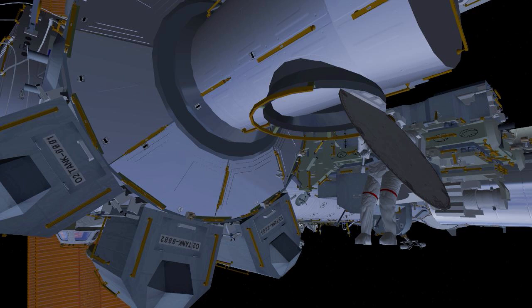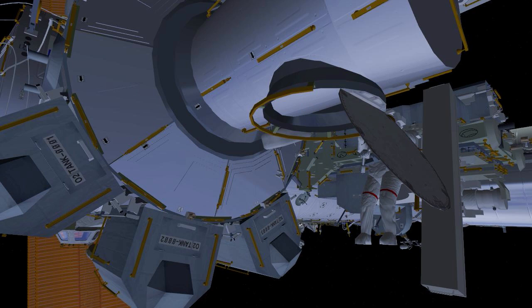EV1 exits the airlock and gets handed one of the bags in preparation for the EVA. The second bag, the strut bag, gets handed out and put on EV1's body restraint tether.